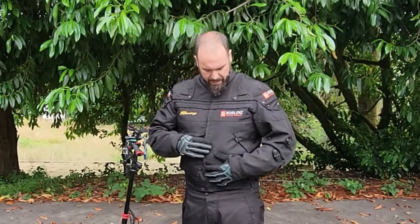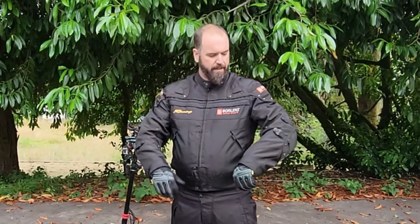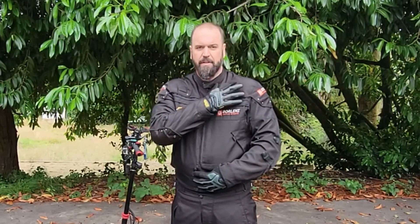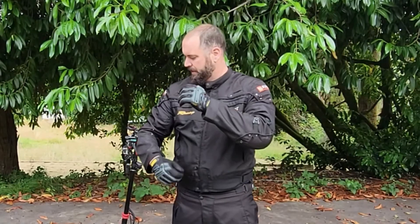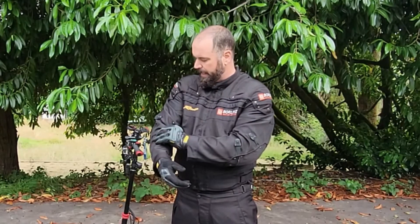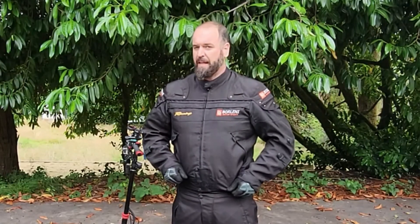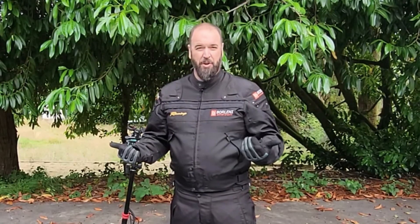The jacket I got is a Borleni Motorsports riding jacket. It's got a thick vinyl exterior with pads on the inside — elbow pads and shoulder pads on both sides. I can adjust it and pull it tighter around my arm with the elastic, and I just feel safer. It's not too hot either. It has a liner you can take off or put on depending on the weather, and when you're riding you almost feel invincible.